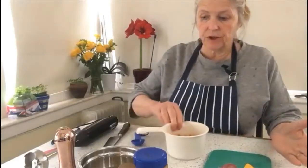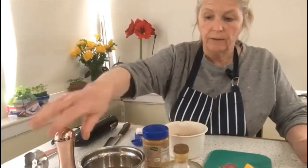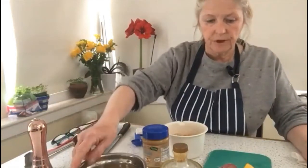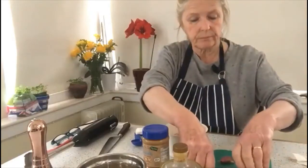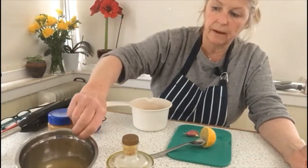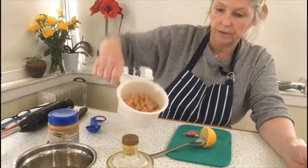Today we're going to make some hummus using chickpeas, and I'm going to use peanut butter — you could use tahini. We have some oil, this is olive oil, the liquid from the tin of chickpeas, a clove of garlic which I'm going to crush, and some lemon juice. To use the chickpeas, I've opened the tin and strained off the liquid through a sieve, so we now have the liquid and the chickpeas.